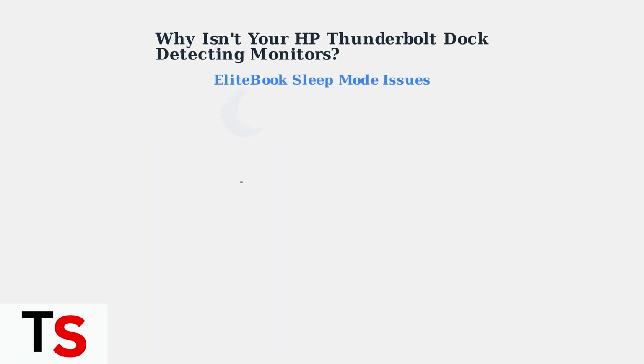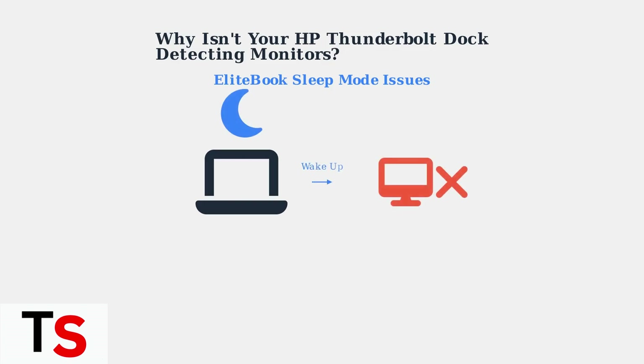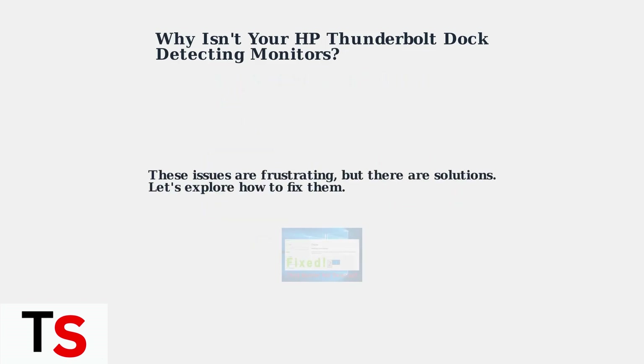If you have an EliteBook, you might specifically notice this issue after waking your laptop from sleep mode. The dock may work fine initially, but fail to detect monitors after sleep cycles. These issues are frustrating, but the good news is there are proven solutions. Understanding the root causes puts us on the right path to getting your monitors working properly again.